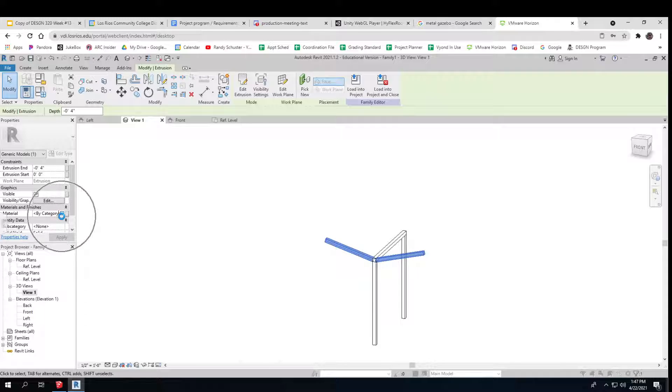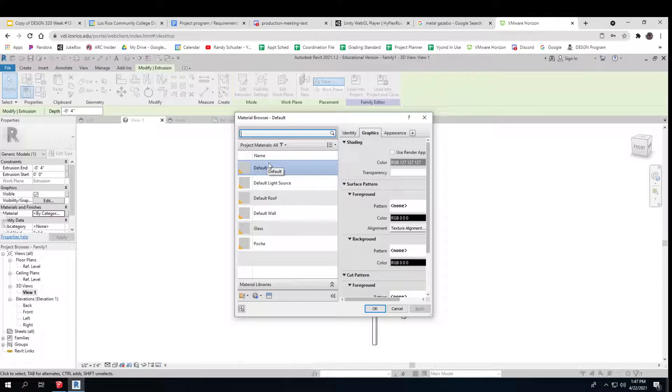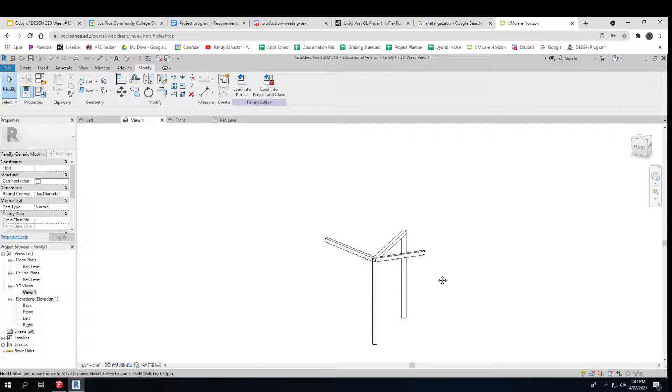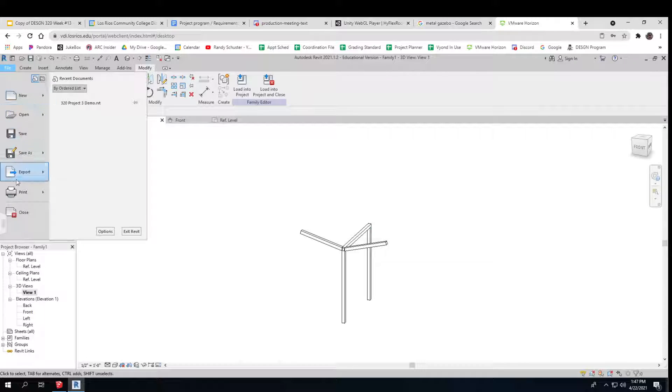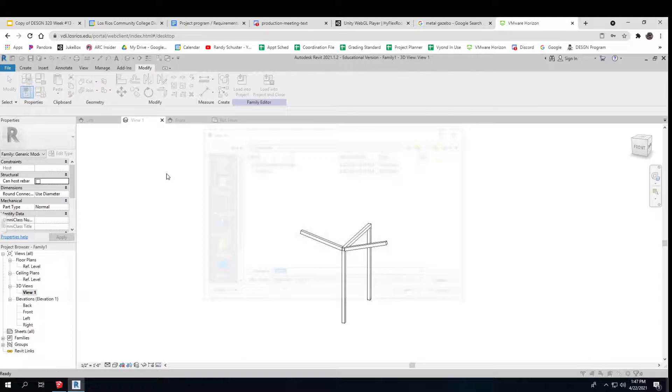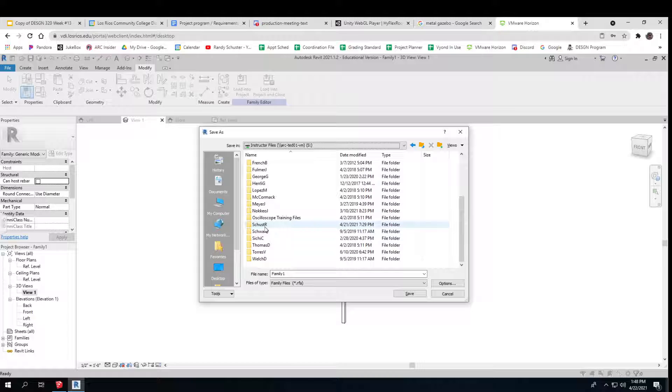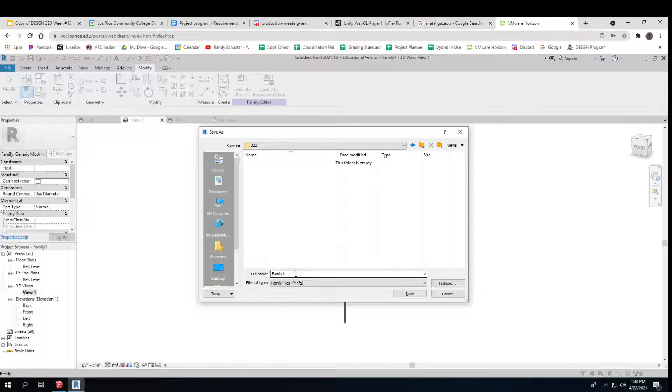I can make these things different materials. I can make it a material way over here — I can probably write aluminum. I'm going to have to load a family for that. There it is. So now you can decide whether you want to do that in Revit or SketchUp or AutoCAD — it works in all of those. Let me save this and I'll finish it up later. Gazebo.